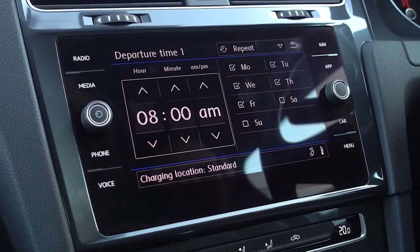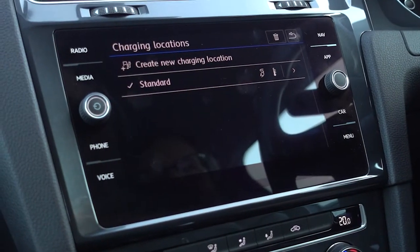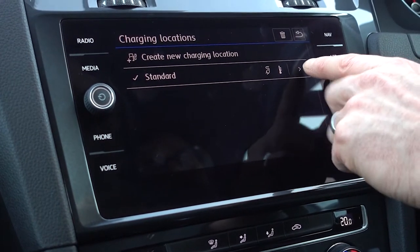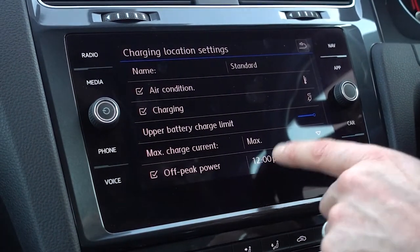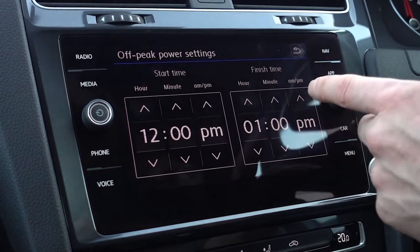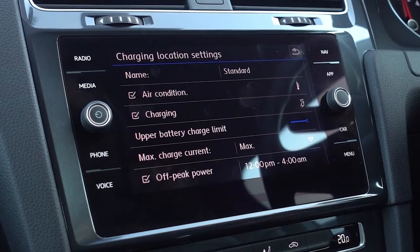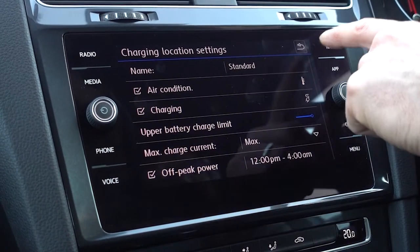If you wanted to set your car to charge on a cheap overnight tariff, click in the charging locations section. You can set additional charging locations with different profiles for different places depending on when you're charging. Click the entry at the end and it brings up a section at the bottom which says off-peak power. Click on that and it brings up these times. Set it to when your cheap overnight tariff runs — say midnight through to 4am. To override it, just click off-peak power, or there's a little button in the charge flap you can press which will override any charging profile that's been set up.